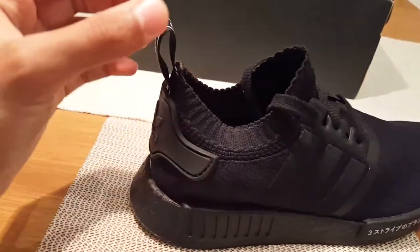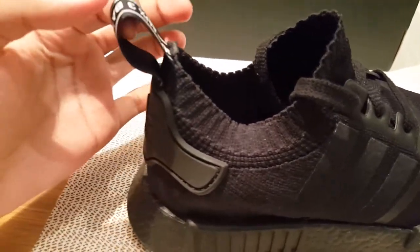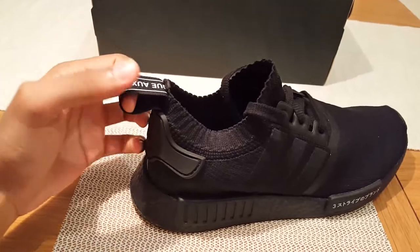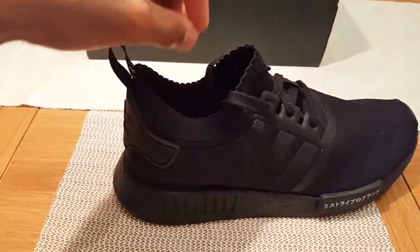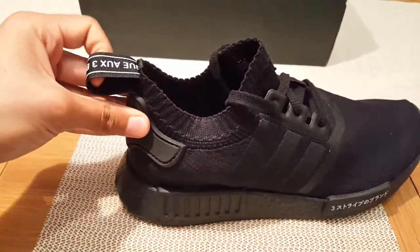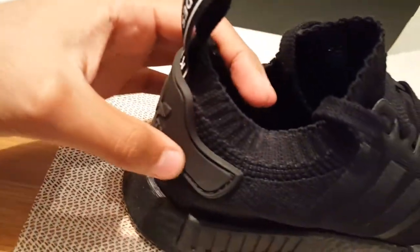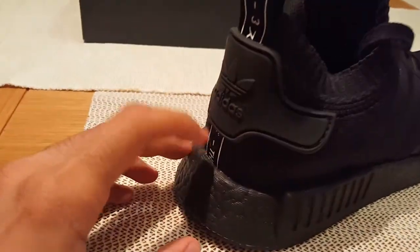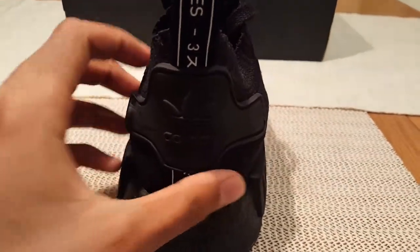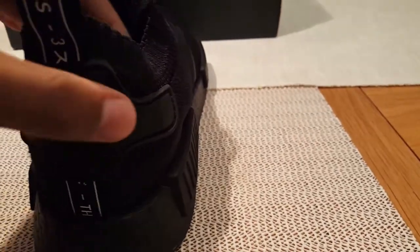The pull tab also has 'the brand with the three stripes' written on it, and it's actually quite useful when you're putting these shoes on. You really have to stretch it — it helps to pull it open. Right underneath the pull tab we have the Adidas logo, and it's not Prime Knit — it adds an extra dimension to the shoe.